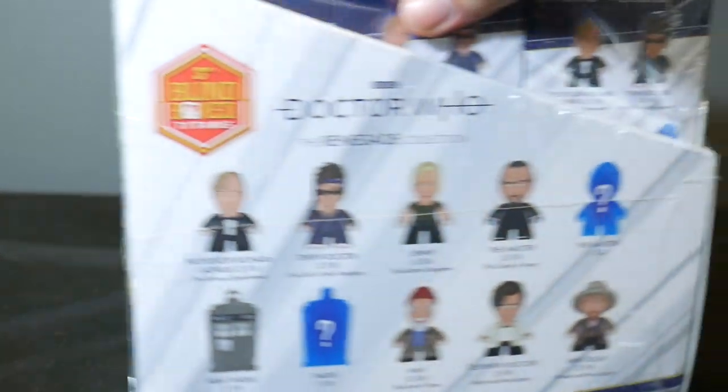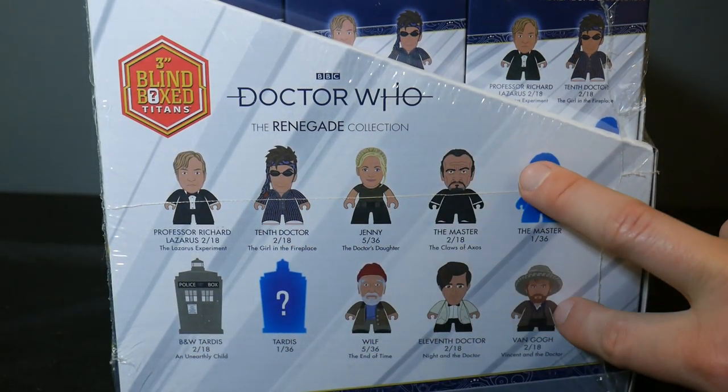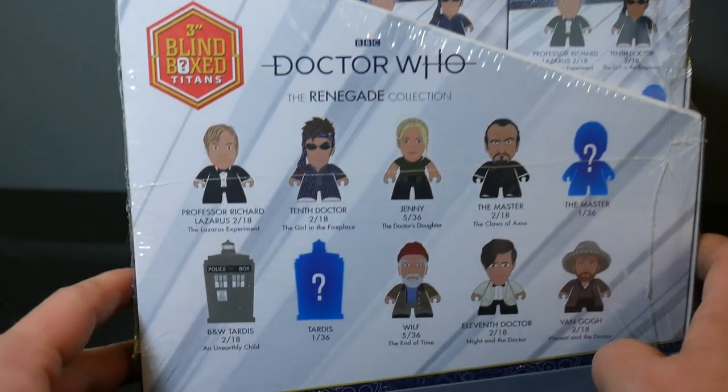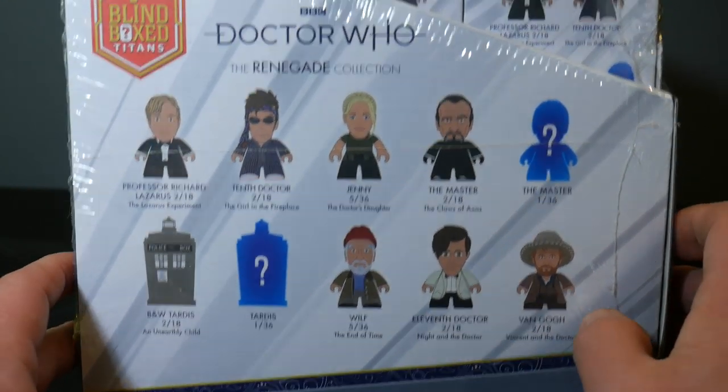So this is a little different than the other Doctor Who sets. There's only 10 figures in the set. And this is a set of some of the figures that Titans has been asked about — a lot of these figures have been fan-requested for years. So this is kind of a set of the figures that have been requested for a long time and that Titans was actually able to do.